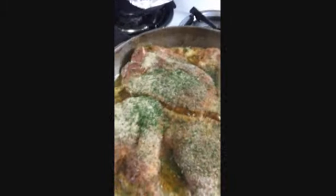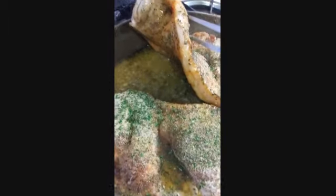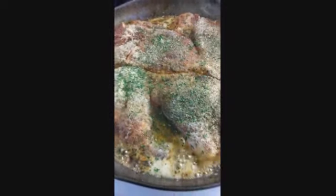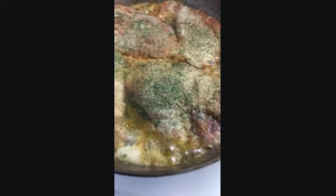Just let it cook a little bit on both sides. See how it's cooking? Got to get all that flavor all in it. Let it cook a little bit longer, and then we're going to have it finish cooking in the oven afterwards.